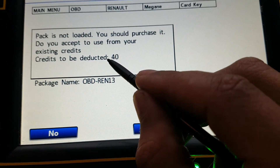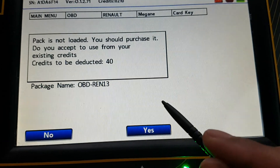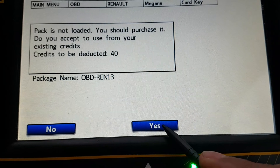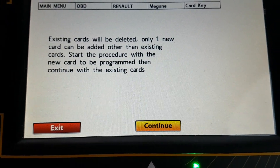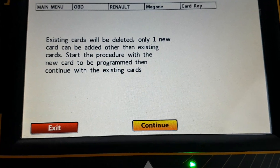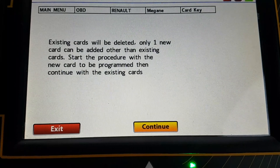So what it's going to do is use 40 tokens out of our Balancer 210. So any existing keys will be deleted and any existing cards will be deleted — a new one will start and any of the others will be knocked out.